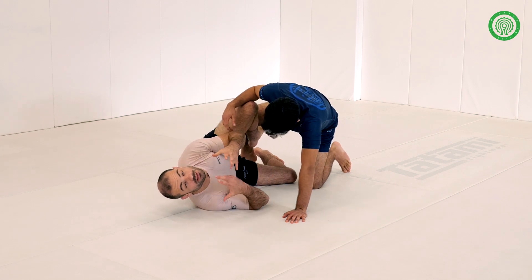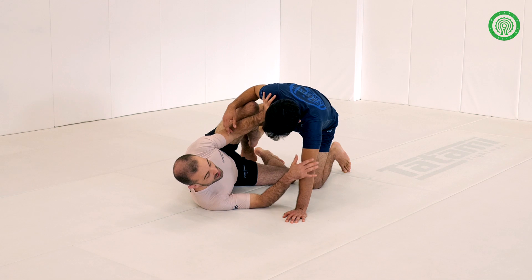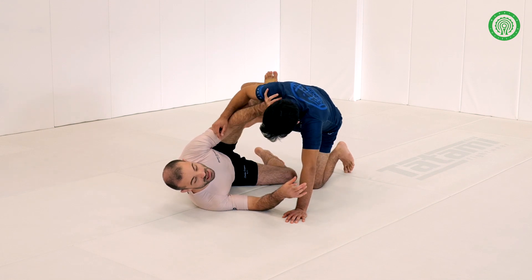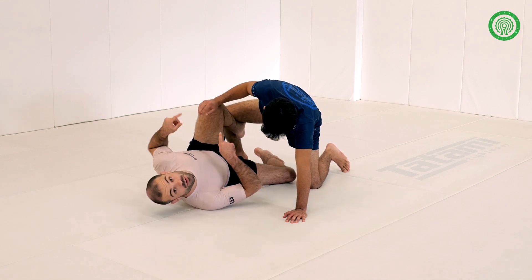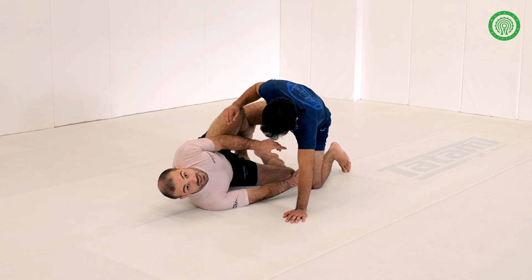Butterfly hooks work in multiple directions. Here we can no longer sweep in this direction because he's built his base. But what we can do is use it the other way to get after this leg.